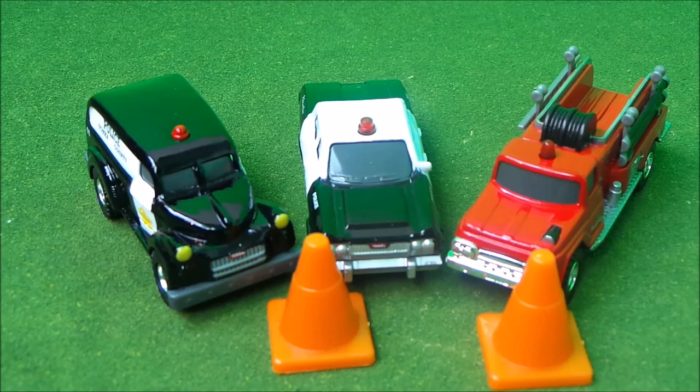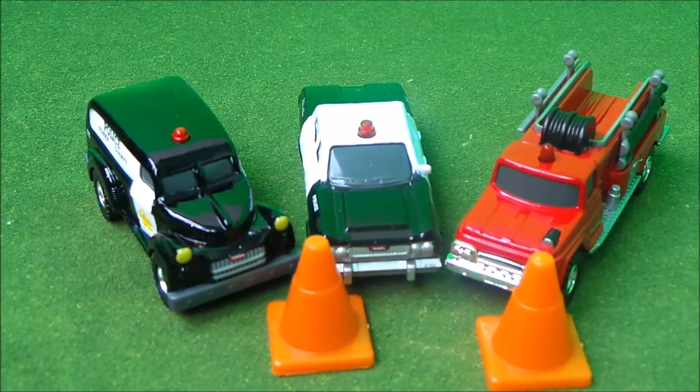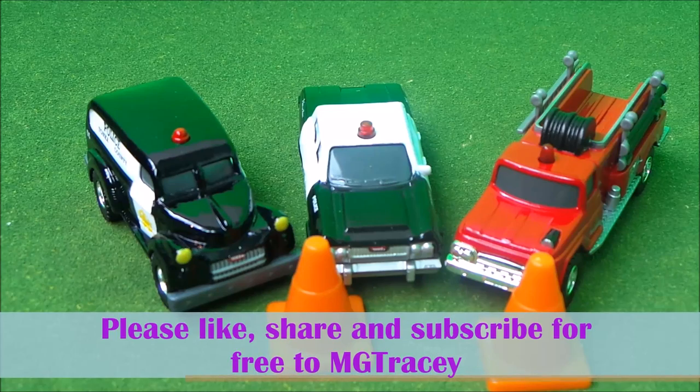Well guys, I hope you've enjoyed that Hasbro Tonka Toys Metal Diecast unboxing of three brand new vehicles just as much as I have. And if you are not already subscribed to MG Tracy, make sure you hit that subscribe button down there. We would love to see you guys very soon. Bye for now!